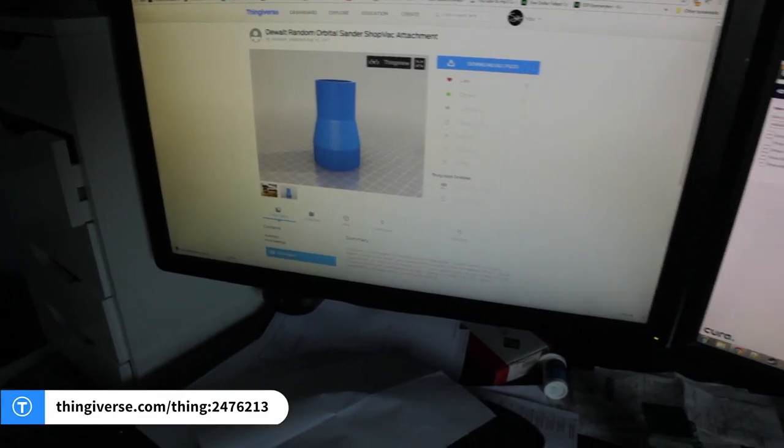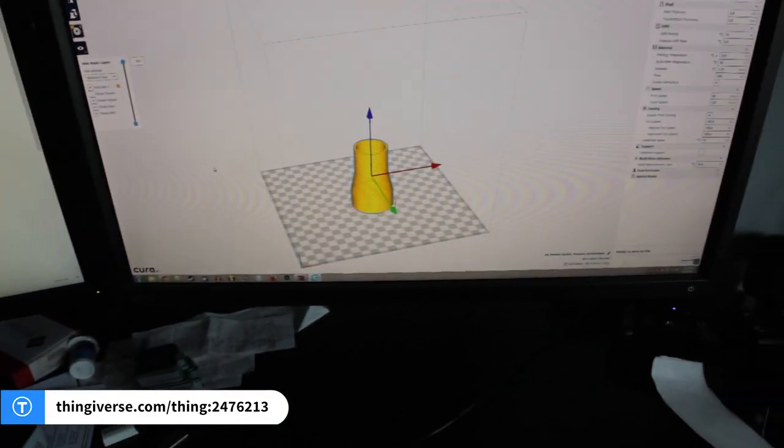I don't feel like ordering it, and I found one on Thingiverse, so I am going to print it. We'll try it out and hopefully we can get rid of some of this dust because it's awful and I hate it — and I also need to clean the shop. Let's 3D print this!